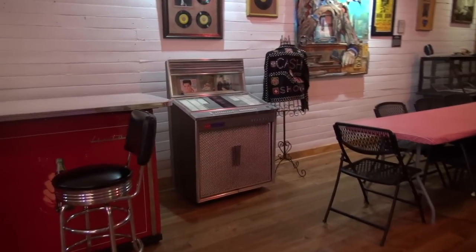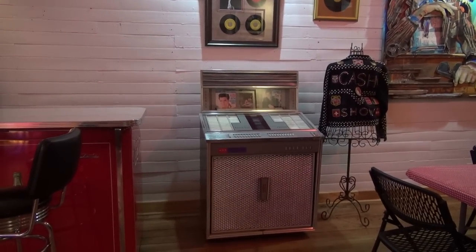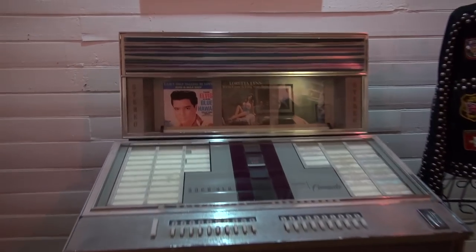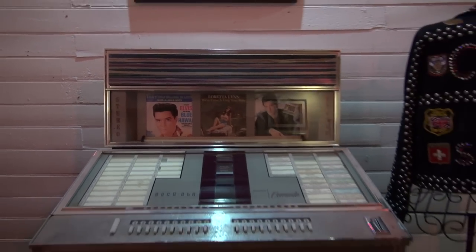There's a jukebox here — the Donna Summer one is in the other room. This one is a Rockola and it's got Elvis records in it, that's why it was bought. It looks like a really good one.